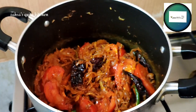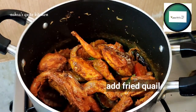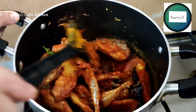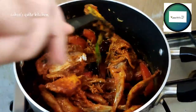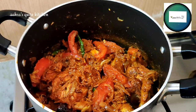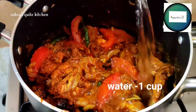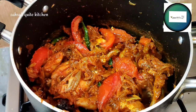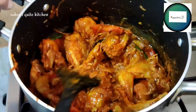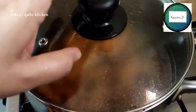I will fry it for a few minutes. I am going to mix it with pepper powder. I am going to cover it for 2 minutes. Then mix it with pepper powder.